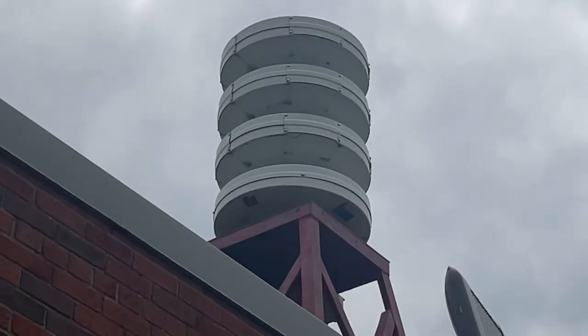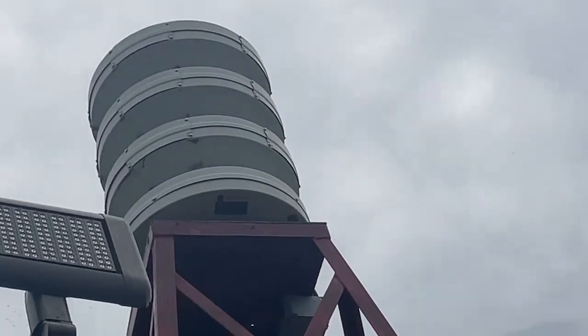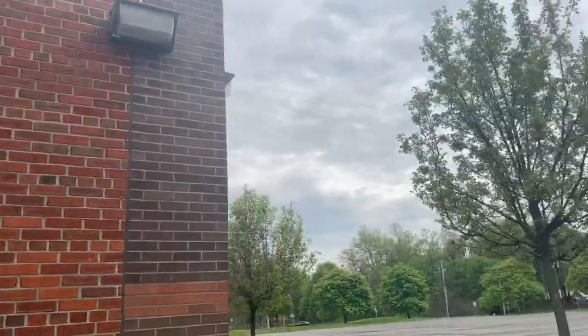There's the Federal Signal logo — the camera can't zoom in very far. There's a warning label on it, but I can't read it from down here even though it's mounted pretty low.